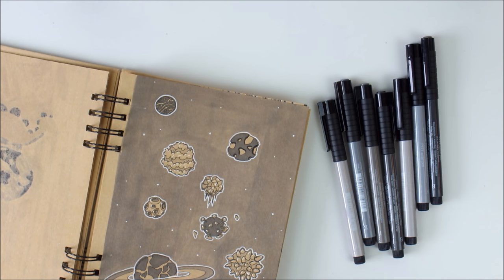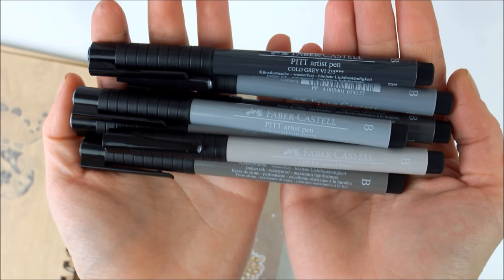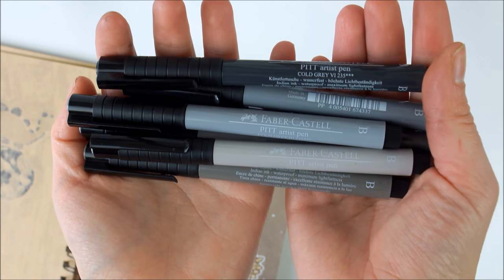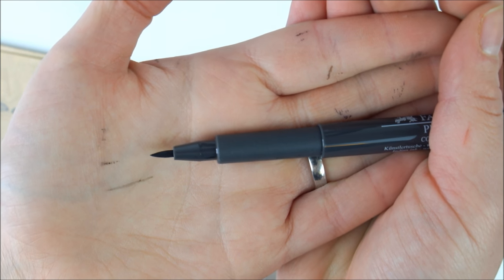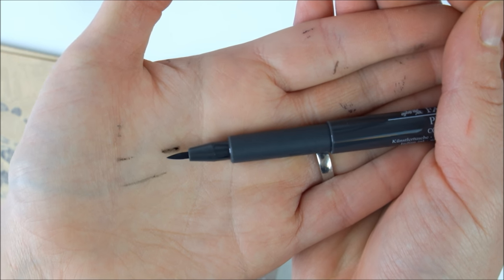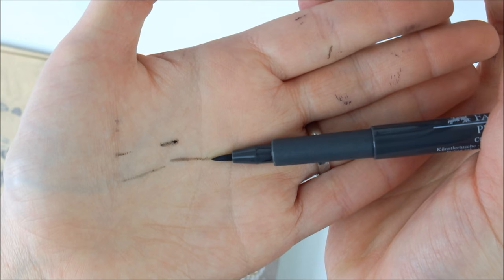I've recently gotten into using markers and, though I'm still definitely a beginner, I really like how they look especially on craft paper. I have some grey shades made by Faber-Castell. They're nice and slim and light, so they're easy to take with you when you're on the go. They have nice fine brush tips that are a little bit flexible but not too flexible, and because they come to a very fine point they're super nice for detail work.